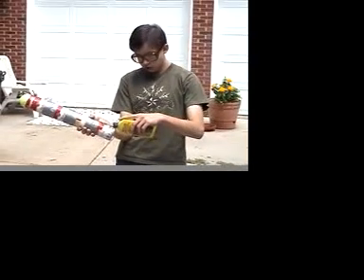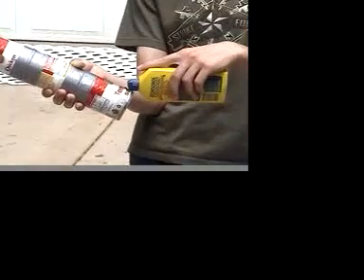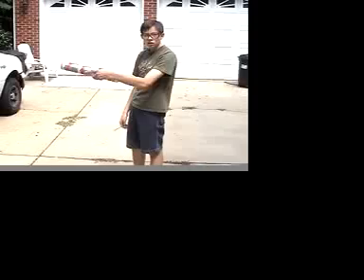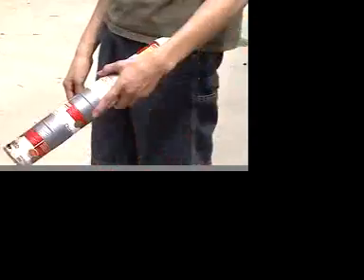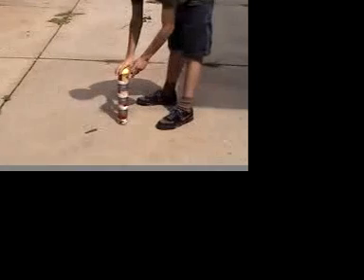Next, you put five to ten drops of lighter fluid in the hole. Then you shake the cannon so the fumes fill up the cannon. Place the cannon on the ground and get ready to light it.